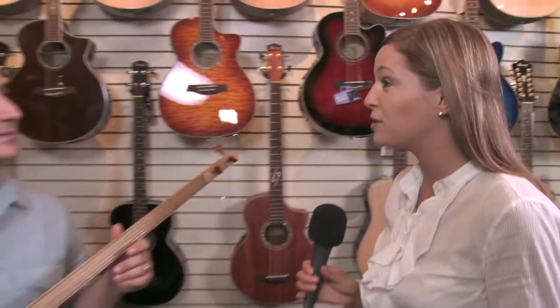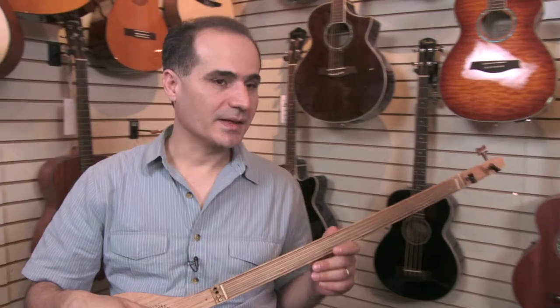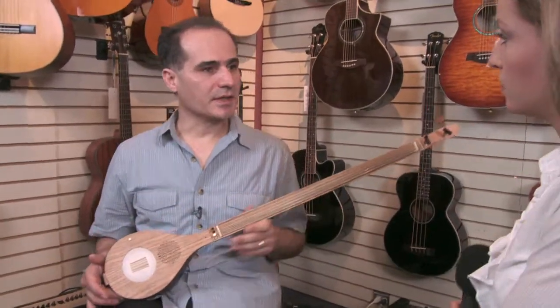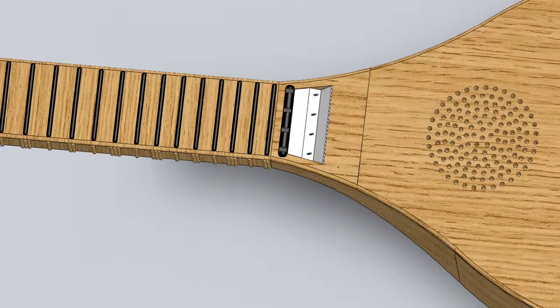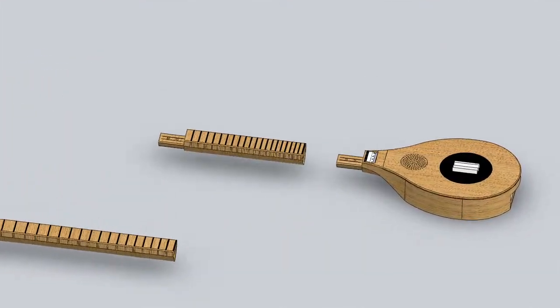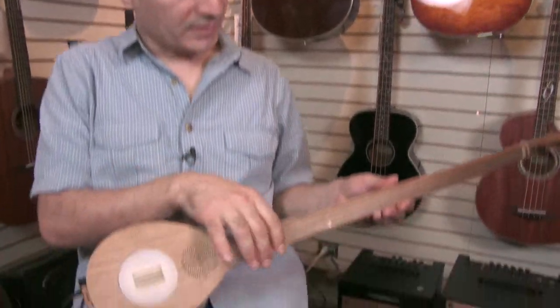I understand you're working on the next design already — how will that improve this prototype? This is our first prototype. As you see, it's a one-piece solid instrument, and we want to make it more portable. So we're going to break the neck into two pieces and make it slimmer — a very tiny device that you can disassemble easily and put into your briefcase and take wherever you go.